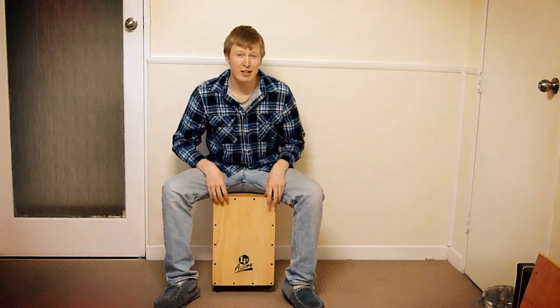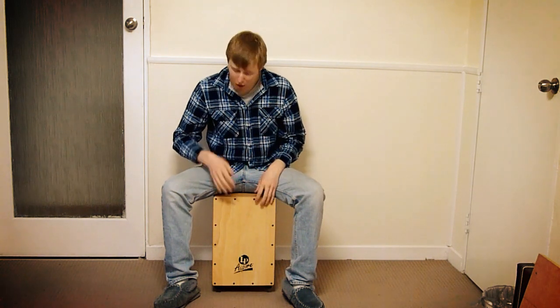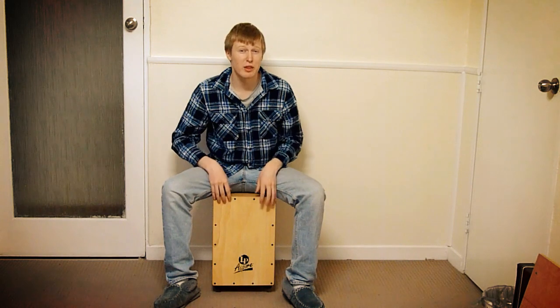One other way to practice this, just in its most basic form, is just going from the straight notes into the triplets — and again, just with the metronome.